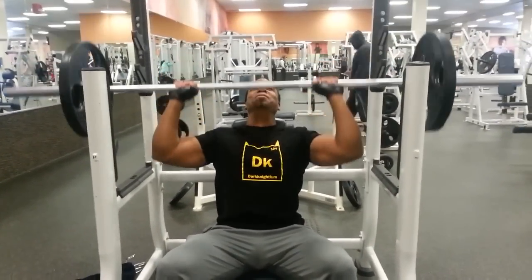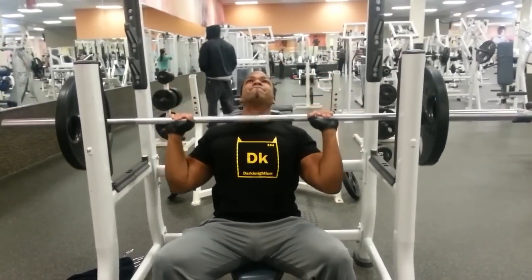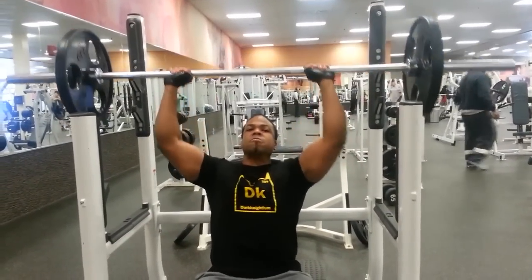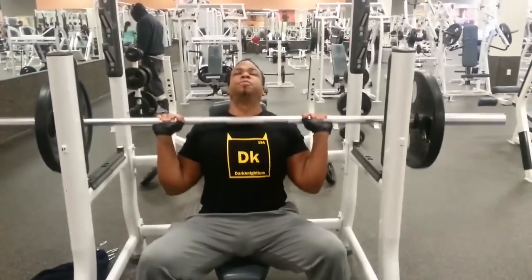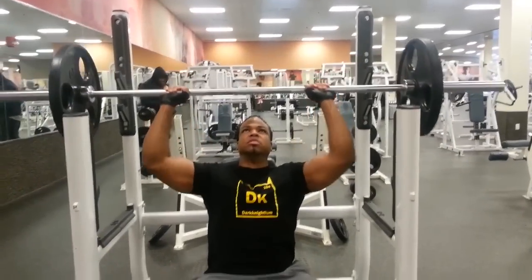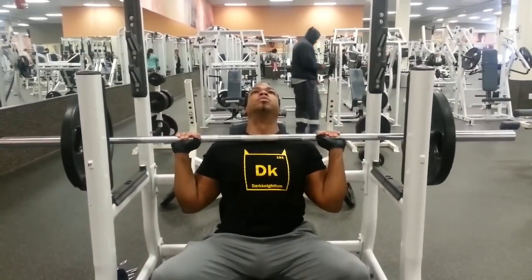We were doing shoulders today, rocking my DK Drift King Dark Nightium t-shirt from Crazy Dog t-shirts — go check them out. I started out with the military press here, and I believe I did five sets of five. I'm actually watching and recalling as I narrate right now.